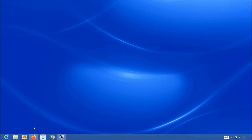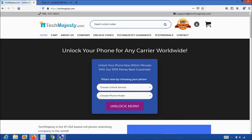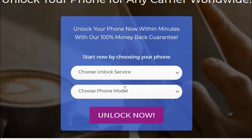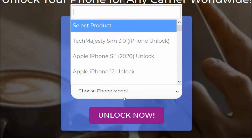Now that we have the IMEI number of the iPhone, we will go on the computer and open the internet browser to go to techmajesty.com. Once we are on this website, we will place an order to unlock our iPhone. We will choose the iPhone unlocking service from the first drop-down menu, then go ahead and choose the iPhone model that we are unlocking today.